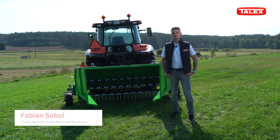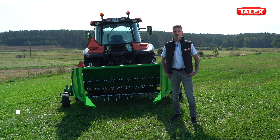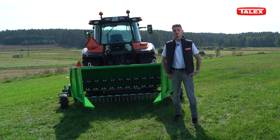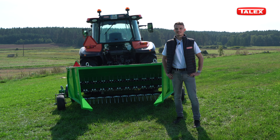Our company offers a 2.25 meter waffler. Its main task is to speed up the drying process and reduce the amount of waste in your swath. My name is Fabian and today I will show you the Bocian. Let's have a look.